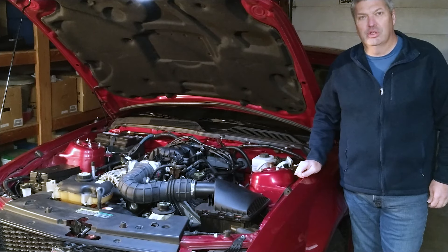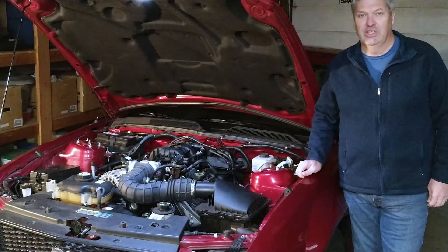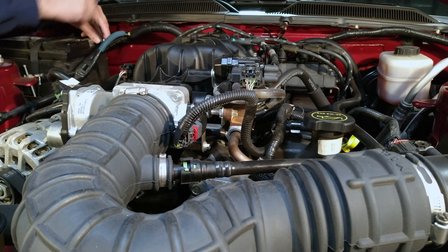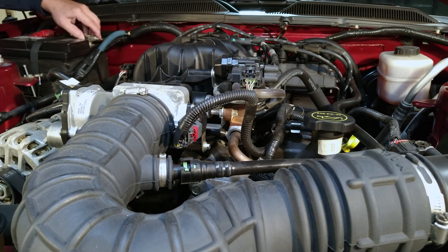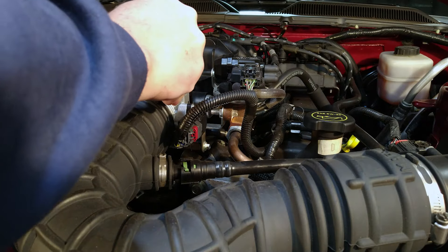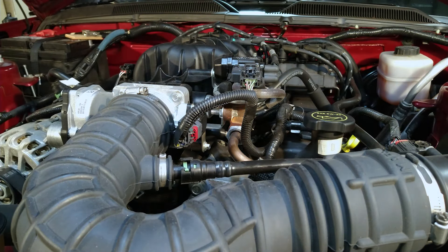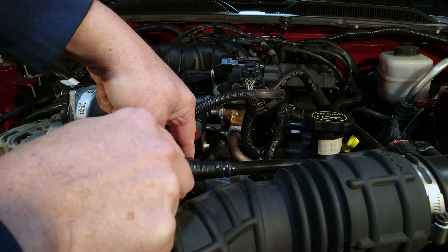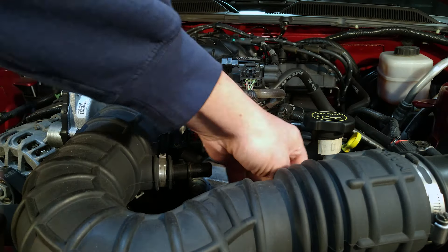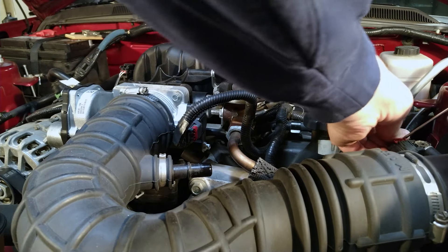We are installing a Roush cold air intake on a 2005–2009 Mustang with the 4.0 V6 engine. First, we're going to disconnect the negative battery cable using a 5/16ths socket. We can also use the 5/16ths to loosen the clamp that goes to the throttle body. Then we need to disconnect this air hose — just move the green clip and pull it off. We also need to disconnect the mass airflow sensor by sliding the red clip out to unplug it.